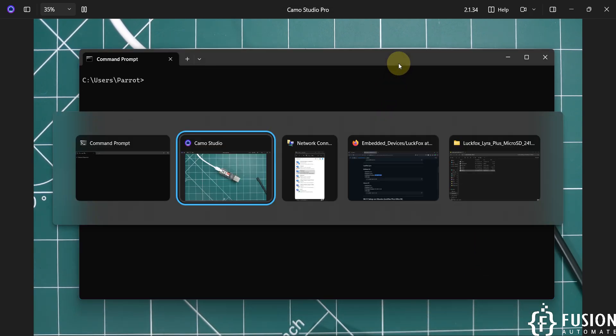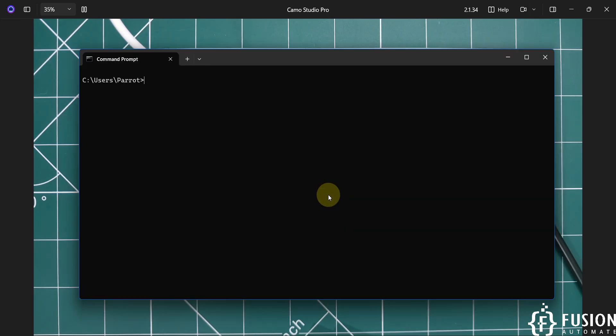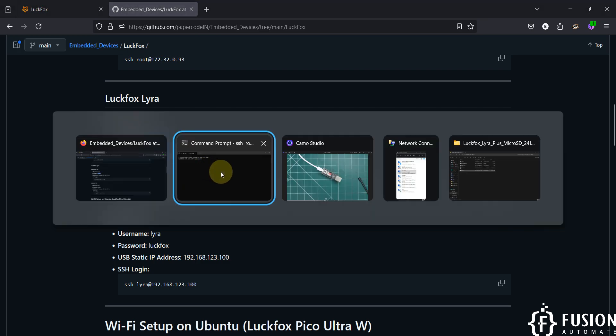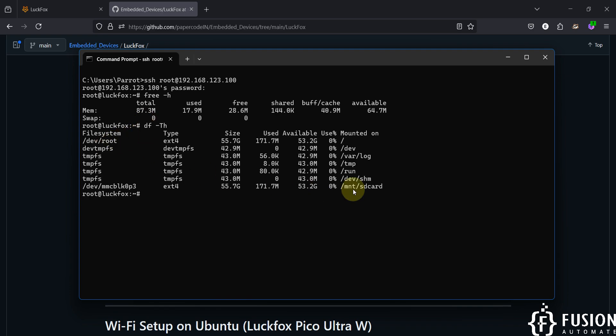Now I can access the SSH terminal of the LuckFox Lyra Plus board. The SSH command for BuildRoot is available on our GitHub repository — copy it, paste it into your terminal, hit Enter, and provide the default password which is 'luckfox.' We are now successfully logged in as root. To check free memory run 'free -h', and to check disk usage run 'df -Th.' The full SD card is 55.7 GB, with 53.2 GB available and the rest used by the operating system.